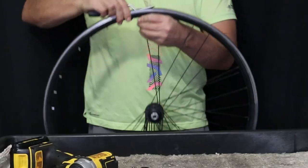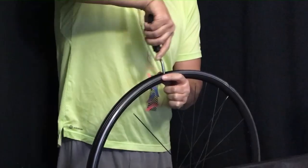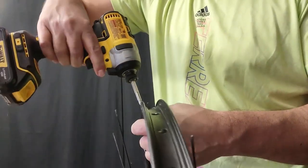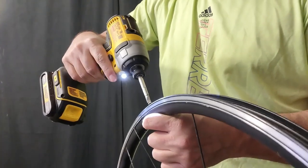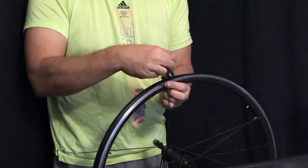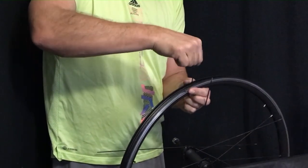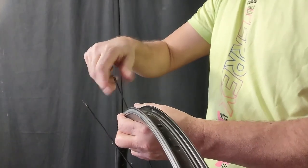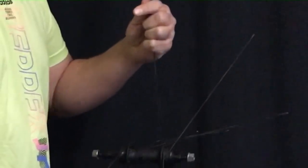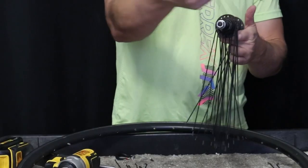I'm just going to use the nipple driver now — it's a little easier, and my wrists are getting sore. Here's a seized nipple, and we're going to see how the impact driver works on that. Nothing happens other than shining the top of the nipple. So I take my trusty spoke wrench and it spins right off. And there we go — the wheel is dismantled.